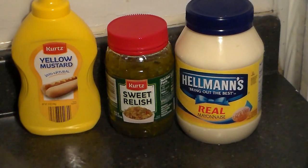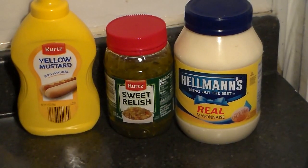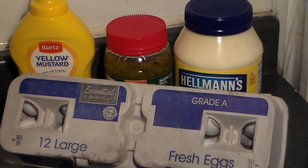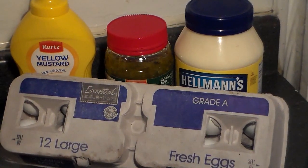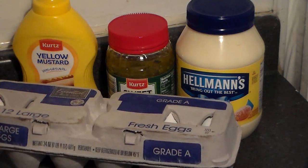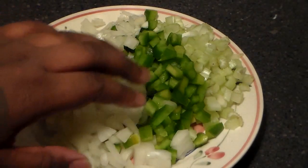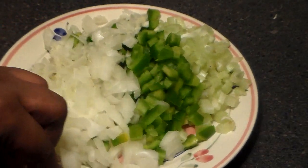Get Hellman's — it's the best mayo out there. You're also going to need some large eggs, so make sure you have some eggs. What you're going to do is chop up an onion, a green bell pepper, and some celery.